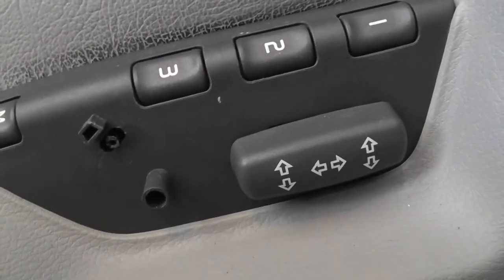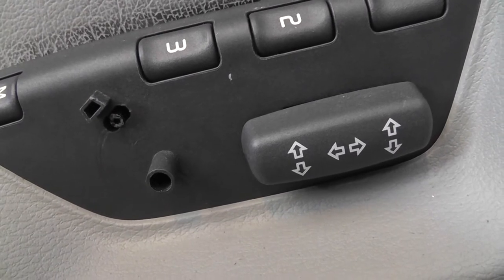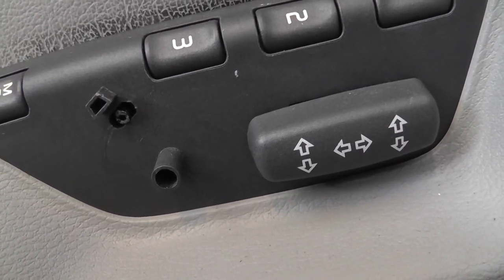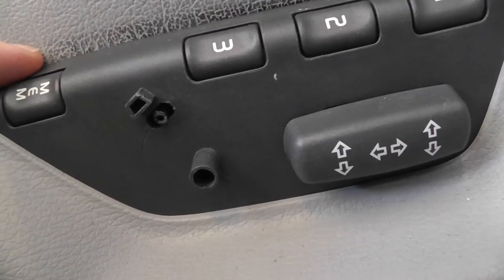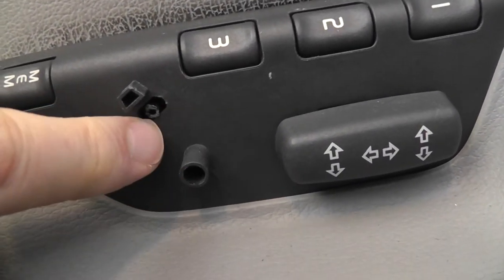So the trick is, instead of spending $150 on the part alone — and labor is usually a lot more than the part — to take this out, you've got to take all the electronics out. How do you fix this?